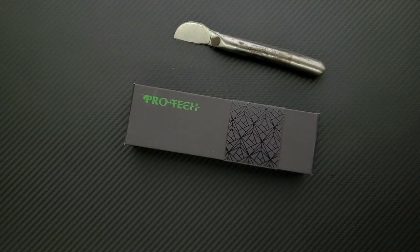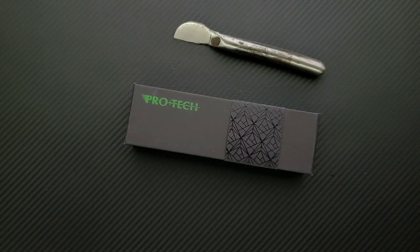We have a Pro Tech. Do we have a note? Hang on — yeah, we do have a note. This was sent by Troy. Let me take a look at Troy's note.